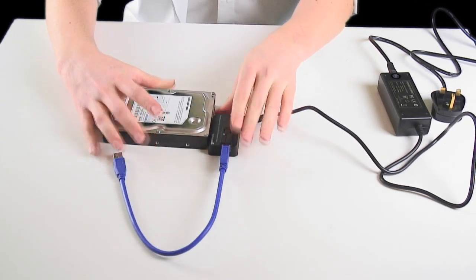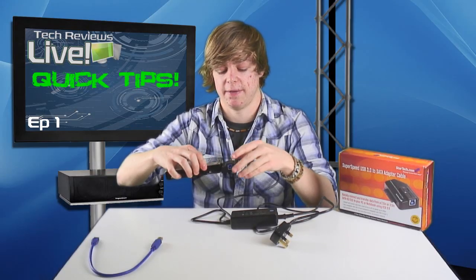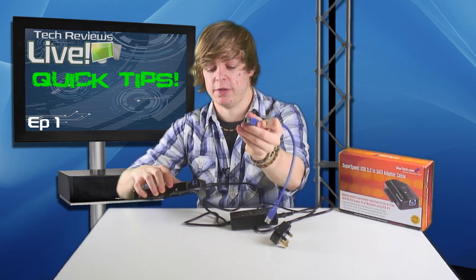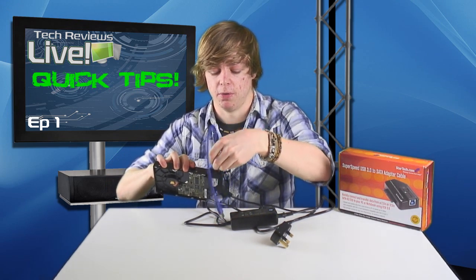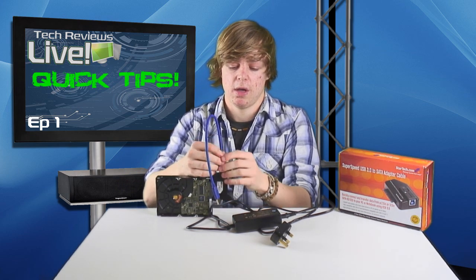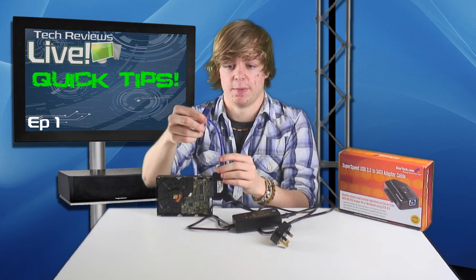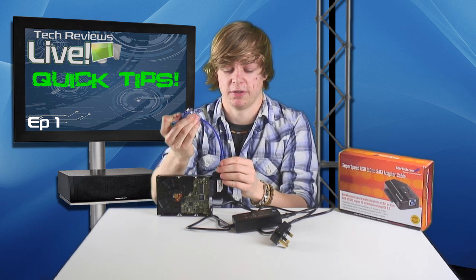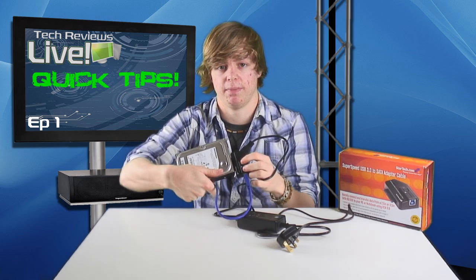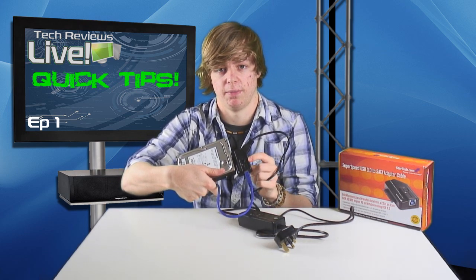This adapter covers both the power ports and the SATA connections. The final step is to take the fat end of your included USB 3 cable and plug it into the blue port on the side of the StarTech adapter, then plug the other end into your computer's USB 3 port. Once connected, make sure the power is on and press the power button — just press it and the light will turn on.